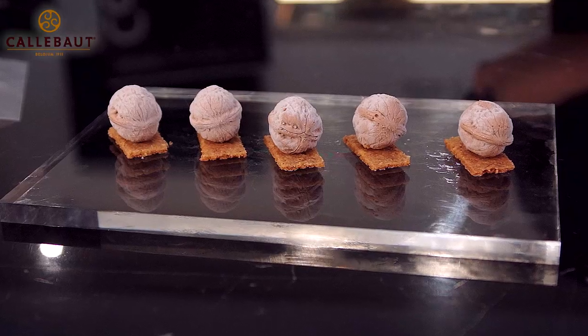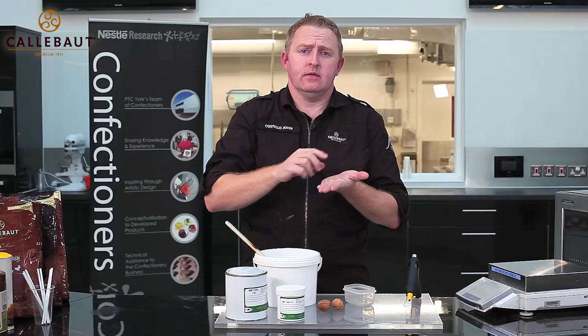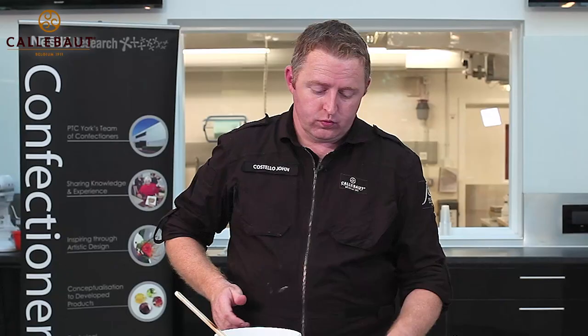What we're going to make now is a chocolate mousse in the shape of a walnut on a walnut biscuit base. To start with, I'm going to show you how to make a silicon mold to replicate a walnut.